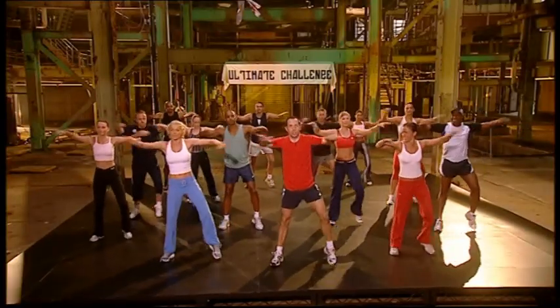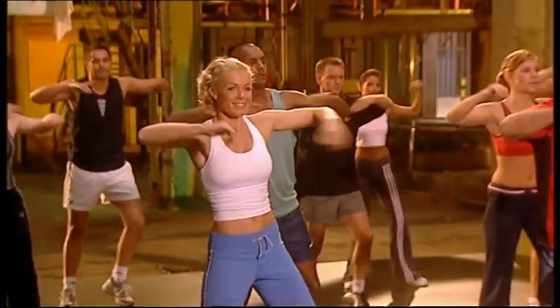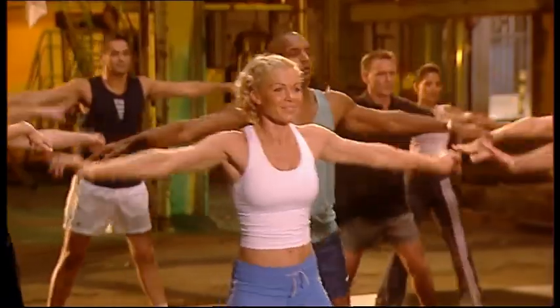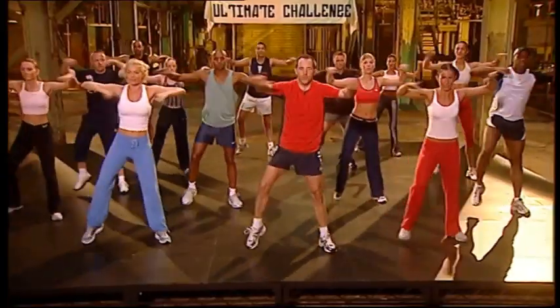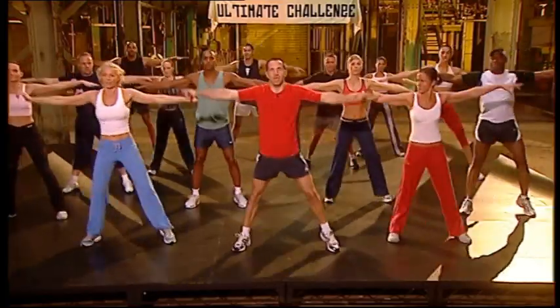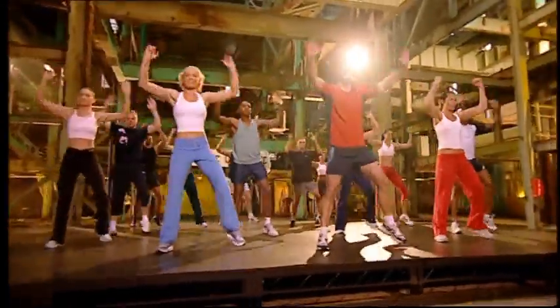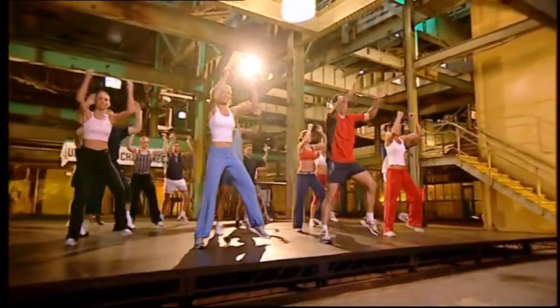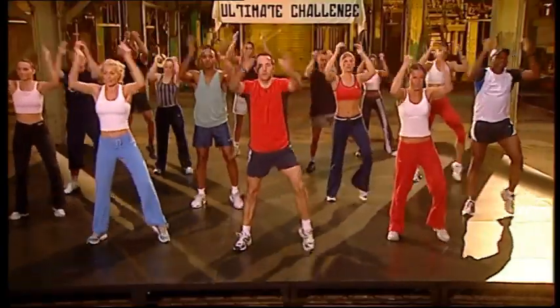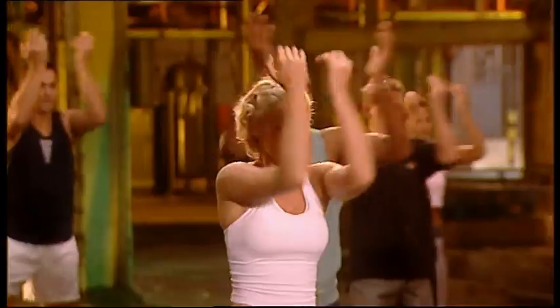Eight more. Squeeze up. Eight, seven, six, five more, four, three, two. Elbows together. Take it up. Eight, seven, six, five more, four up, three more, two more, last one.